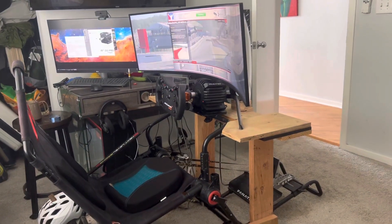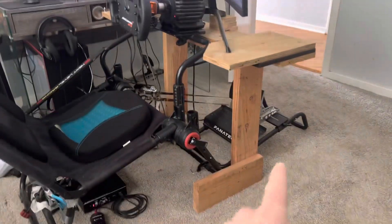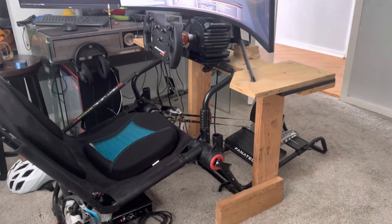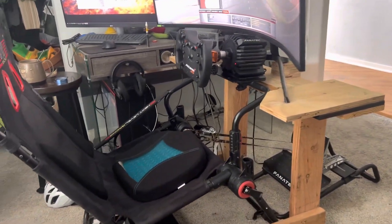All right, if you want to be cheap like me and you don't want to buy an expensive monitor stand, you can build yourself a ghetto one out of some 2x4s and whatnot, or 2x6s, whatever the hell those are.